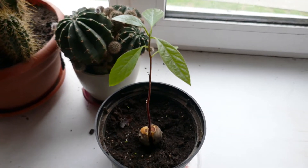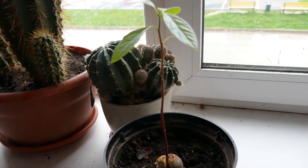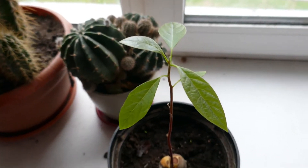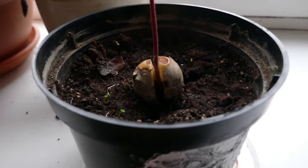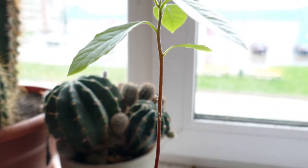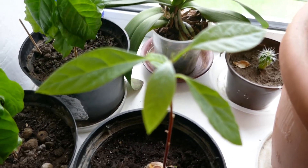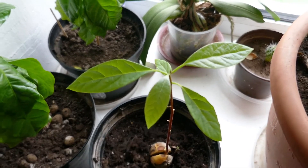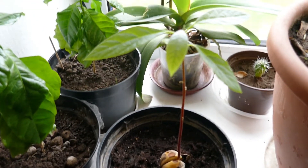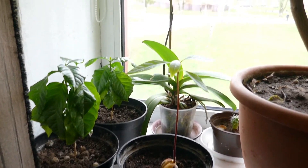What you need to know about avocado is that it grows really quickly. That's how it looked in the second half of September. It can certainly grow faster, but by coincidence all my experiments happen during autumn and winter when there isn't enough sun. One important habit to adopt when growing an avocado is spraying it every morning or evening with water — avocado really loves moisture, because it's a tropical fruit.